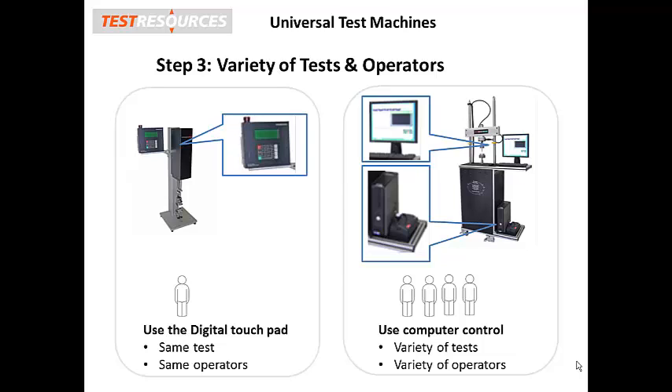On the other hand, if you find it difficult to anticipate your future test requirements, and you have multiple operators who want the freedom of setting up their own tests, then consider our R controller, which is capable of making the machine do virtually any mechanical test.